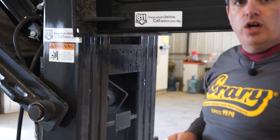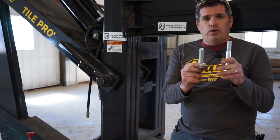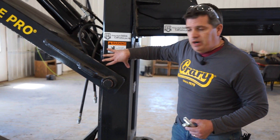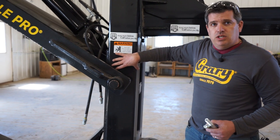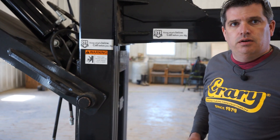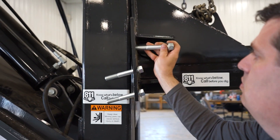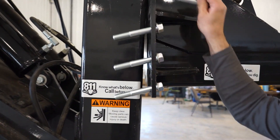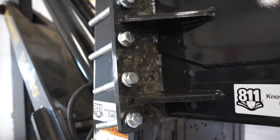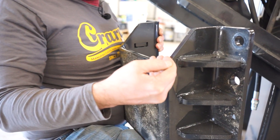There are two sets of hardware in the kit — a longer and a shorter one. This adapter works with both our six-foot and seven-foot plow. On a six-foot the frame is narrower here, while the seven-foot has a wider frame, which is why we use a longer bolt. Now we're going to start installing all of our hardware. We'll take our mounting bracket for the back and make sure the angle is facing up to the top.